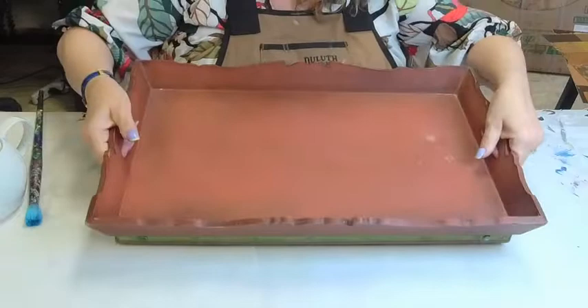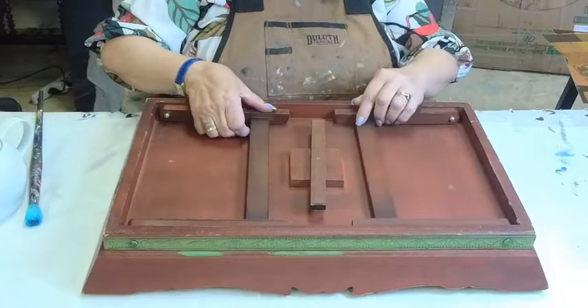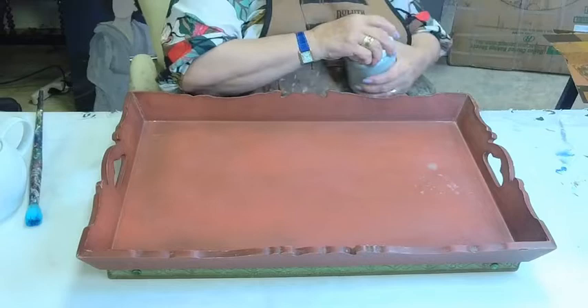We're gonna start by painting it a neutral gray. We need to cancel out the red that's in here. We're gonna work on this part then we're gonna flip it over. It's not going to be terribly glamorous today, but what we're gonna be doing is canceling out the red so that we can paint blue and white on here and not have any interference.